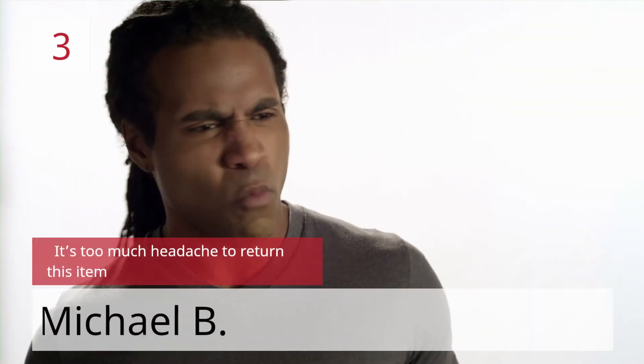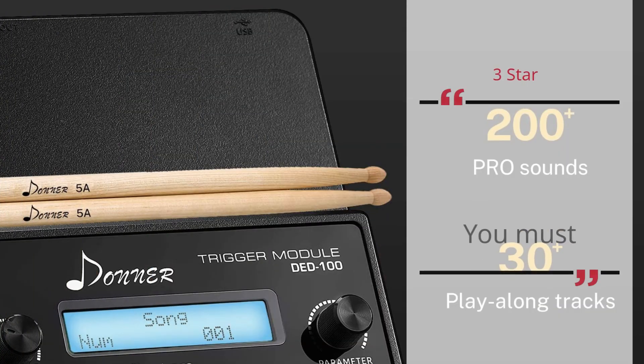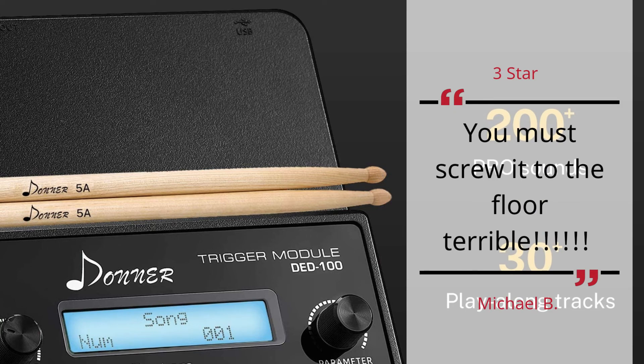Number 3: It's Too Much Headache To Return This Item. — Michael B. 3 Star. You Must Screw It To The Floor. Terrible. — Michael B.